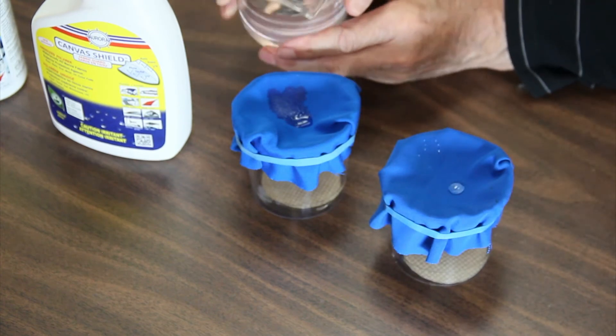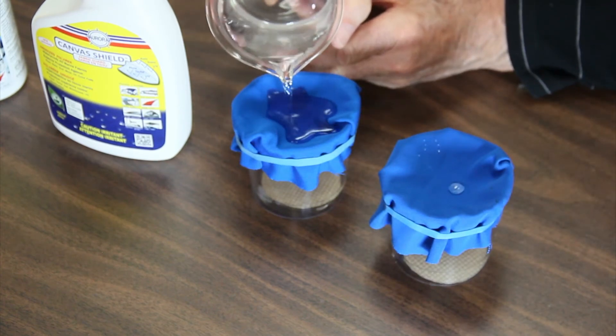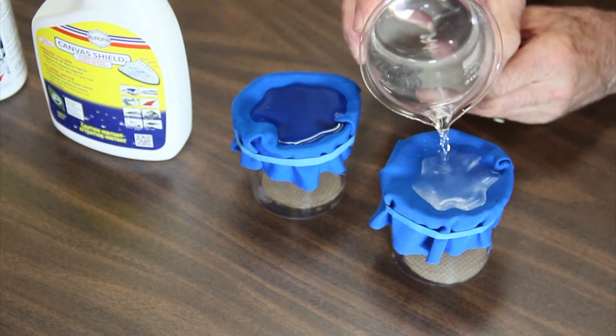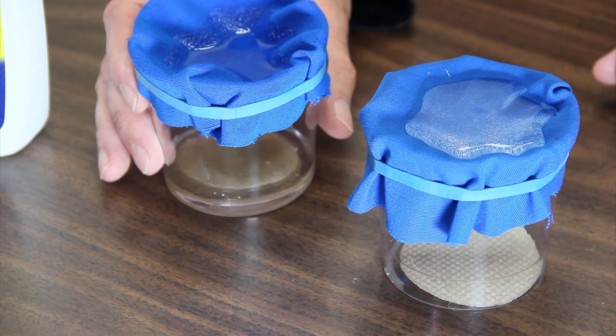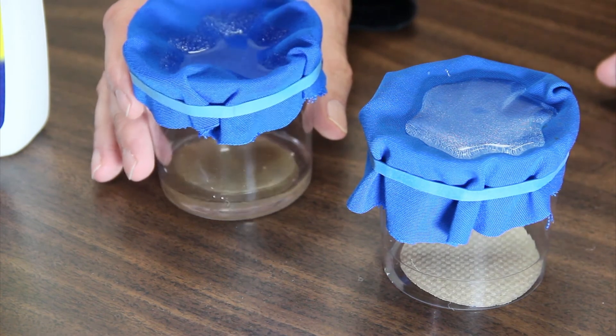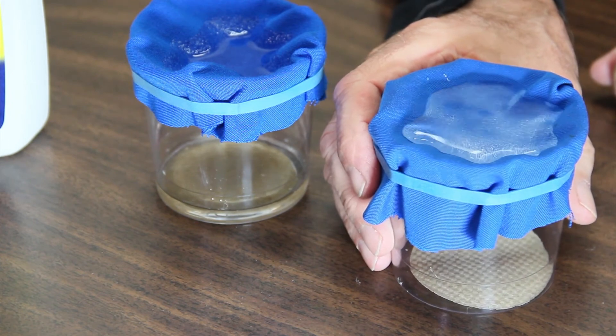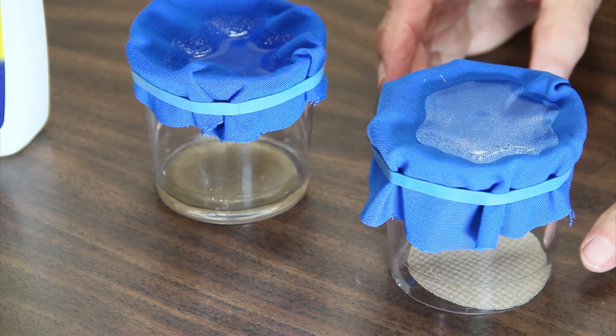So I'm going to fill these up with water. You can see the water on this one here is dripping down into the bottom, whereas this one here still remains absolutely bone dry.